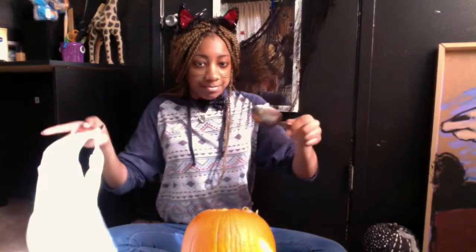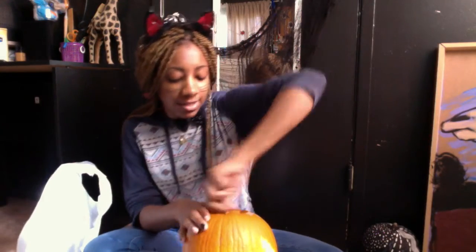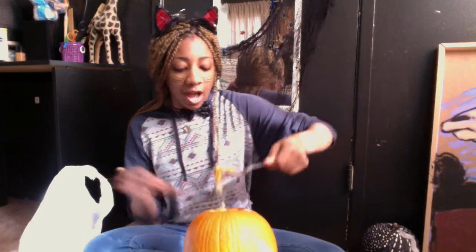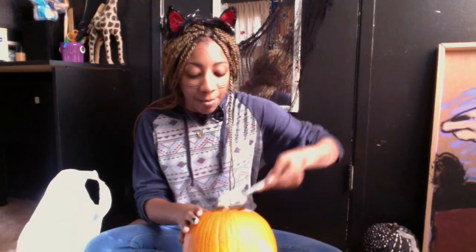So step two or three: you take the stuff inside the pumpkin and gut it out, put it in a bowl or a bag. I have a bag — I usually have a bowl but I'm in my room.